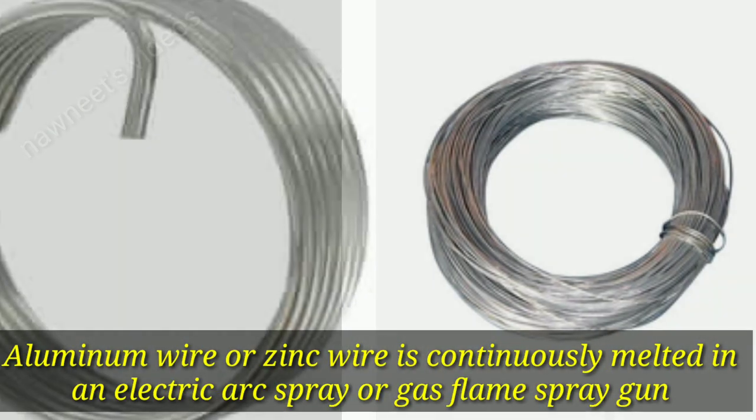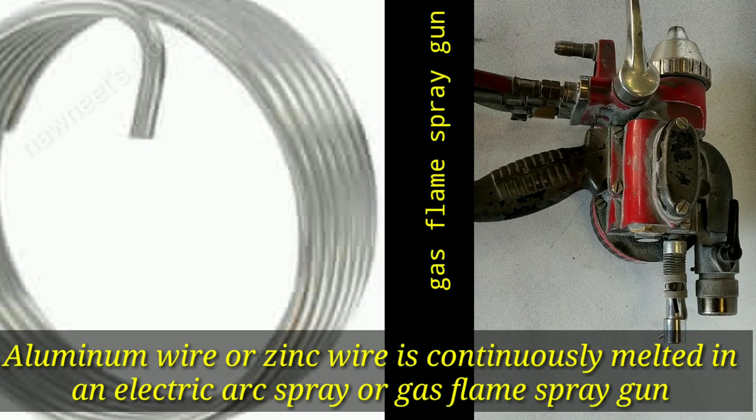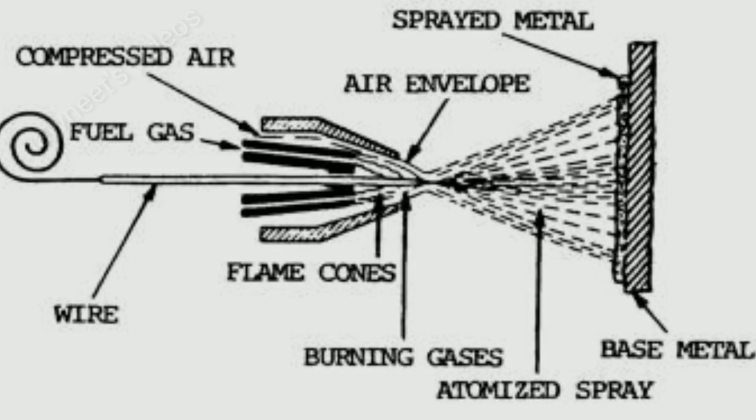Aluminum wire or zinc wire is continuously melted in an electric arc spray or gas flame spray gun. Clean compressed air strips droplets of molten metal from the wire, depositing these particles onto the steel, forming the protective coating.